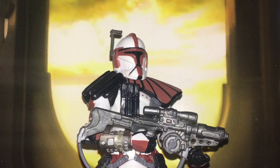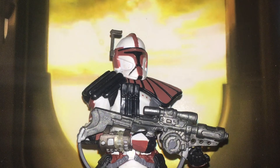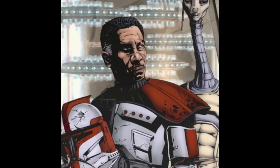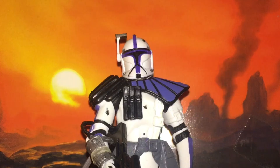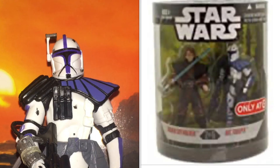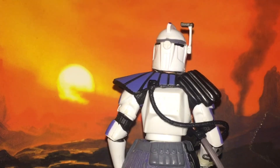Next up we have the Kamino version counterpart — this is the 2009 Evolutions Legacy Collection Clone Commando set version, where he's embarking on the ARC Trooper training program. Here is what he looks like from the back. Here we have an unnamed standard clone trooper lieutenant that was released in the Order 66 set and later single carded in the Legacy Collections. A very aesthetically pleasing figure — one of the best ARC Trooper figures to get.